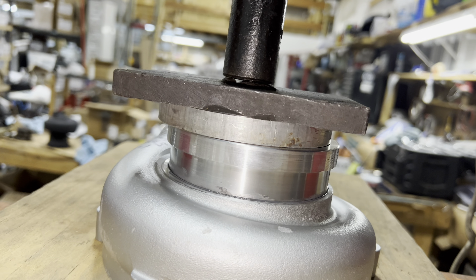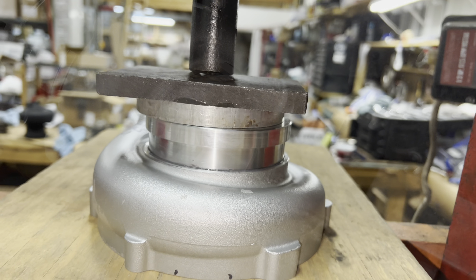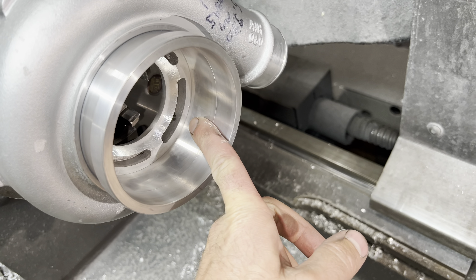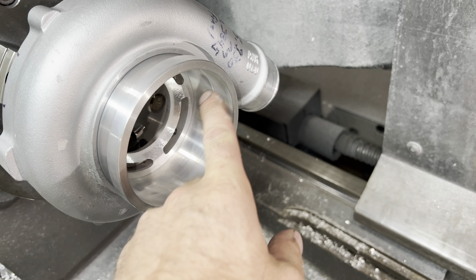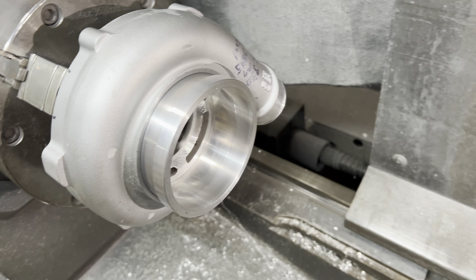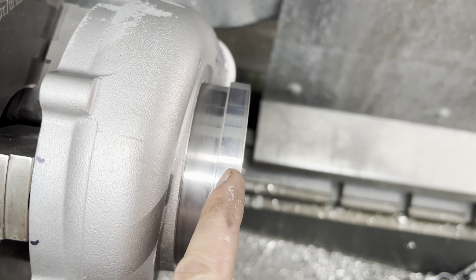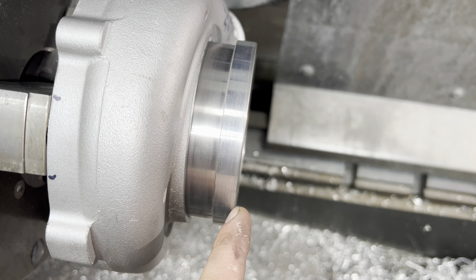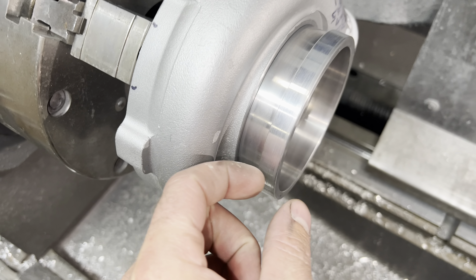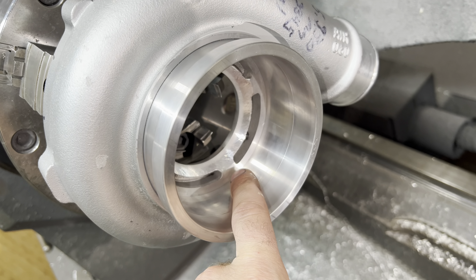I'm ready to put this inlet in. I went ahead and notched it right where the damage spot was to make sure we have enough clearance for that bolt to go through. I think that will work out well. You can see the other side of the bolt there — actually, there's clearance there, you can see it right there, so that won't be a problem.